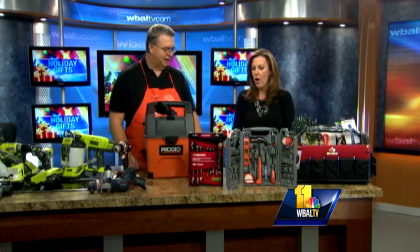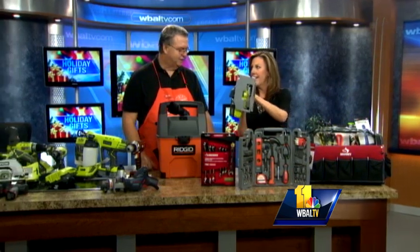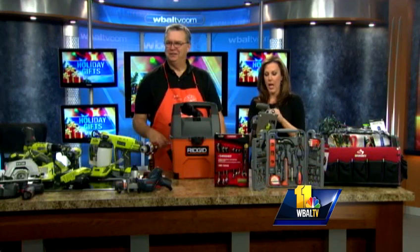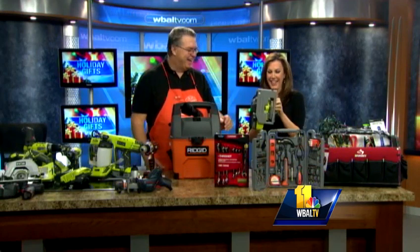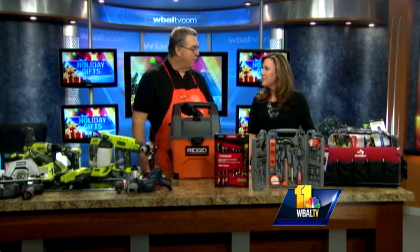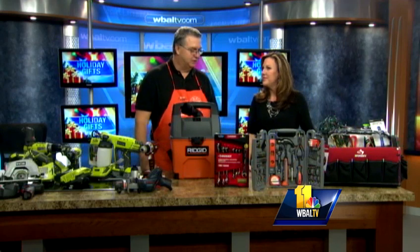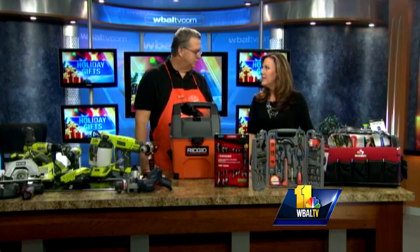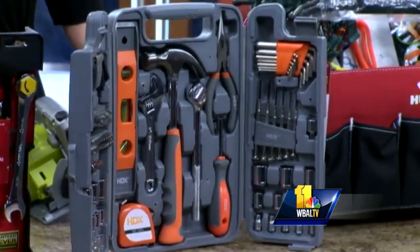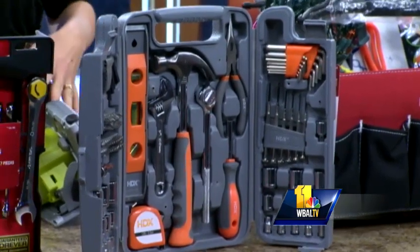Of course you have a nice tool kit here. We're talking power tools too — 18 volts, no blade, so she's safe. We have this kit under $20, it's 101 pieces. Great for the new homeowner or children away at school — sometimes they'll need a screwdriver or a little hammer. It's a great kit for under $20, and it'll save you from driving up to college to help them out.